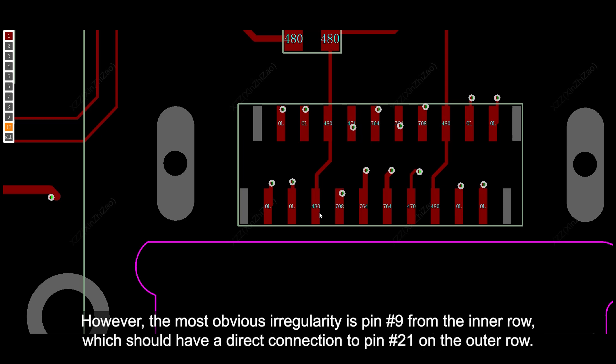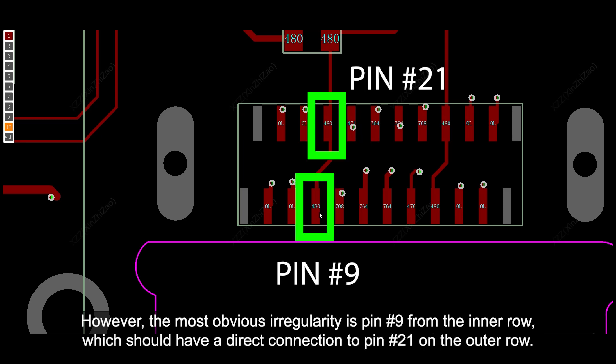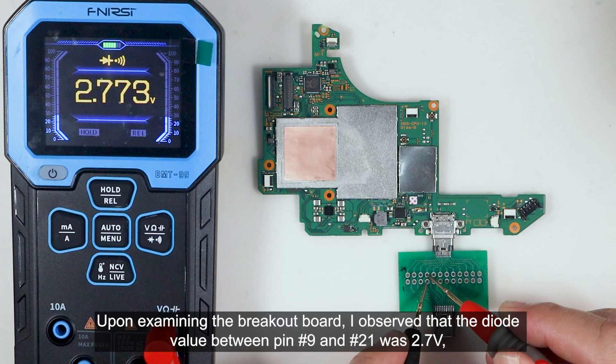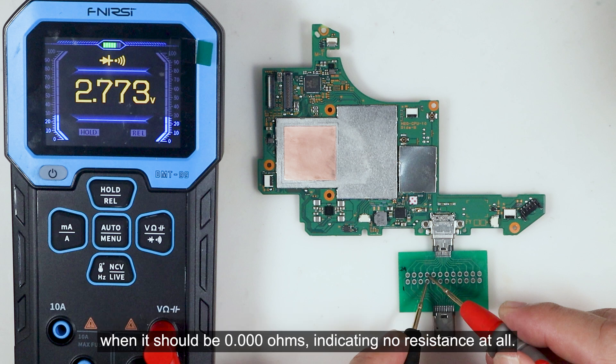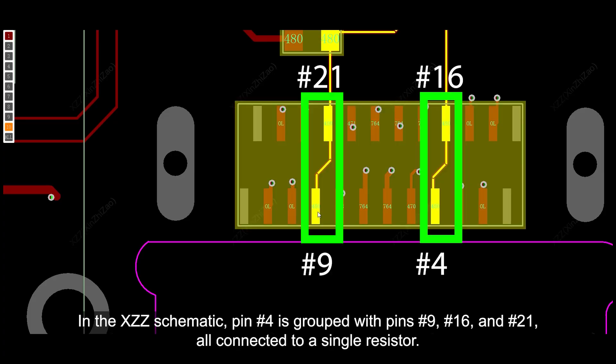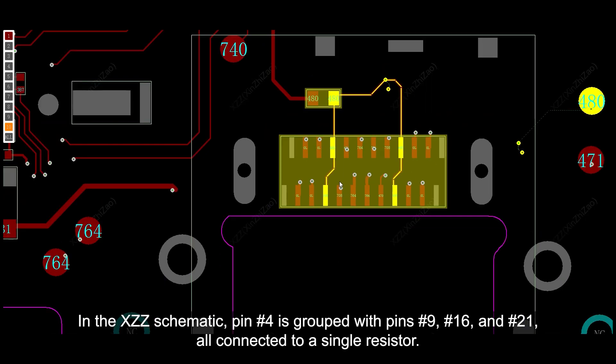The most obvious irregularity is pin number 9 from the inner row, which should have a direct connection to pin number 21 on the outer row. Upon examining the breakout board, I observed that the diode value between pin 9 and pin 21 was 2.7 volts, when it should be 0 ohms — indicating no resistance at all. Since the USB port is a mechanical component with no resistance, we can conclude that it is defective. In the XCC schematic, pin number 4 is grouped with pin number 9, number 16, and number 21, all connected to a single resistor.